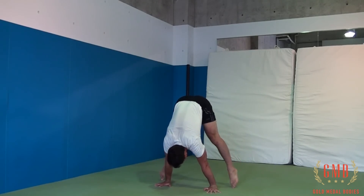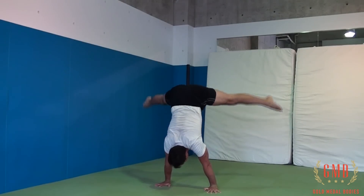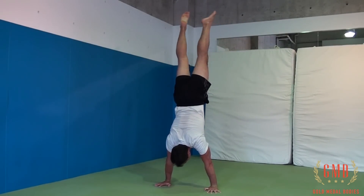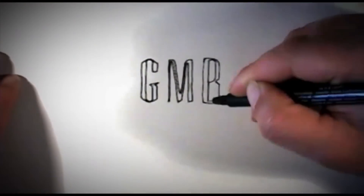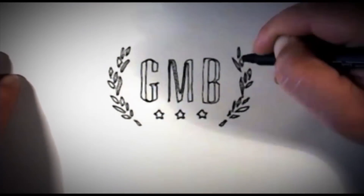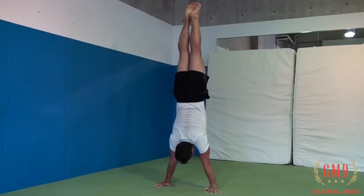Hey, this is Ryan from GMB. The straddle press to handstand is a very cool move, but unfortunately a lot of people are having problems with it. Don't fret, because today I'm going to show you a few basic tips that are going to help you get your press to handstand right away.